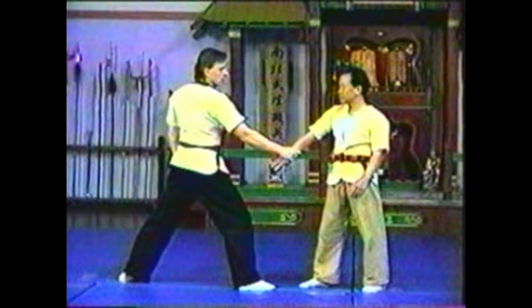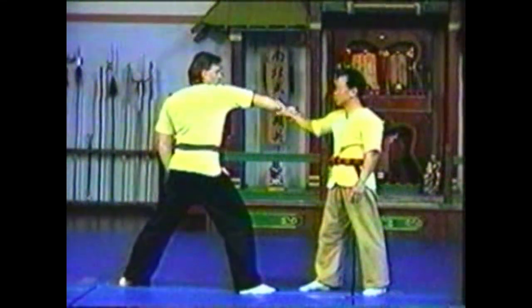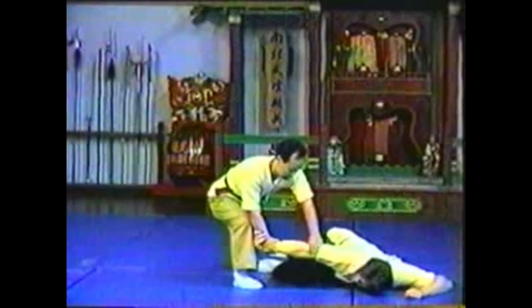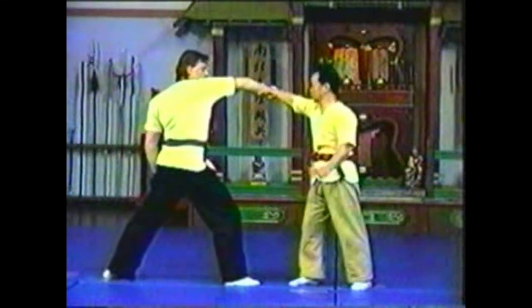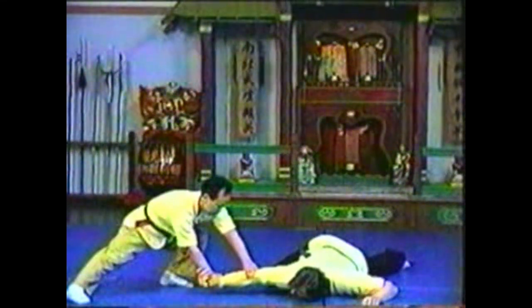In this variation, raise your hand from the outside of your opponent's wrist instead of the inside. Grab and twist his arm. Step in and grab just above your opponent's elbow. Pivot and pull him down. By controlling both ends of your opponent's forearm, you can control his entire arm and his body will follow. Press down on his elbow while pulling up his wrist.